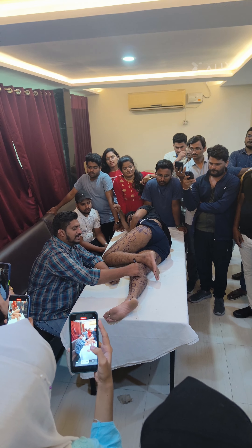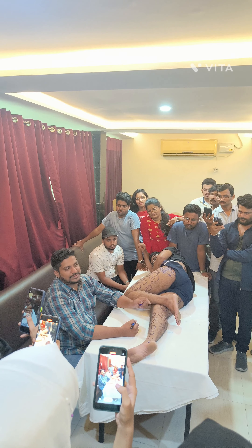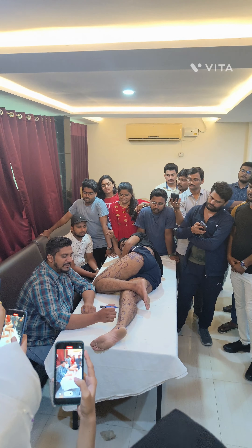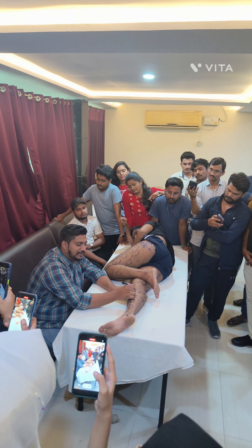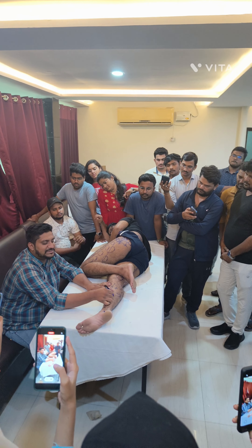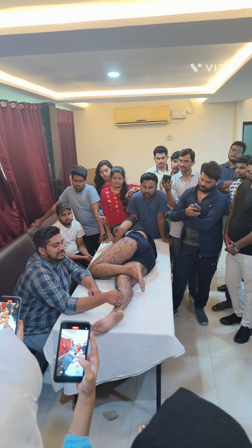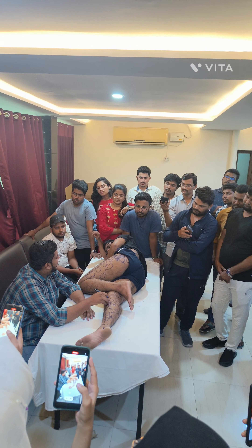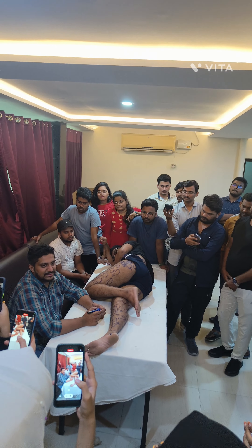Same area: if I am treating this area today and I have to treat this area again, I have to wait 7 days. If I treated this area today and have to treat a different region, how much time? 3 days. Different area: 3 days. Same area: 7 days.